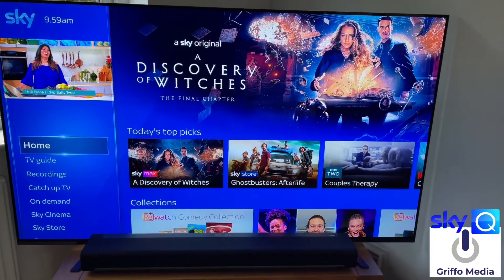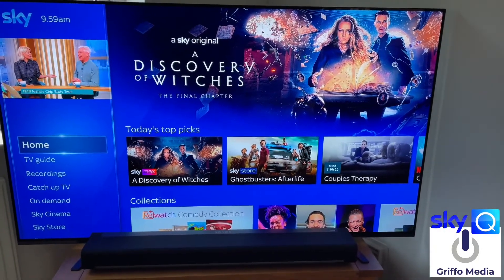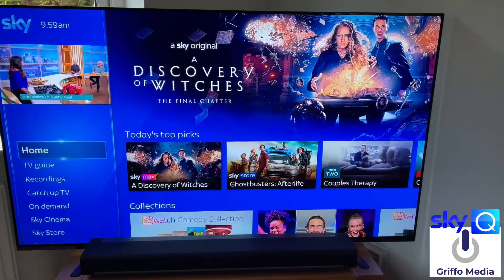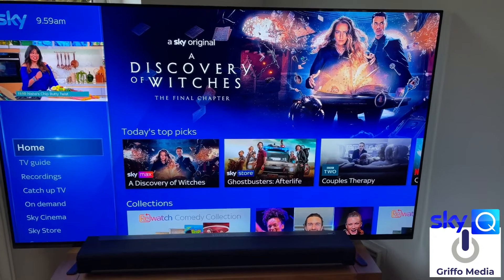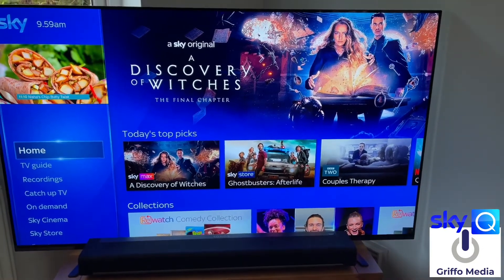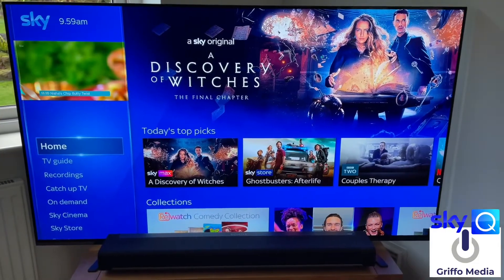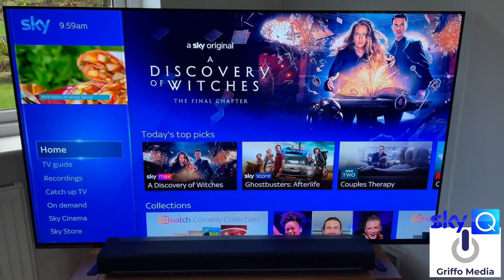For us the order was: booster, then the kitchen mini box, then through the ceiling — which is thinner than walls — up to my daughter's room, then back down to the games room, then back up to the main master bedroom, and then down into the living room which is the main box. And now we have flawless Sky Q.